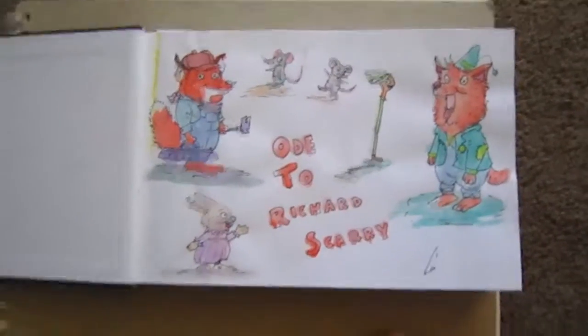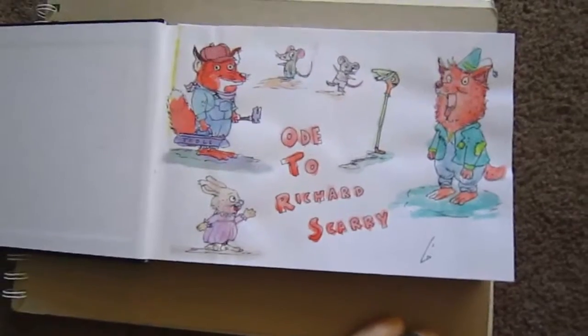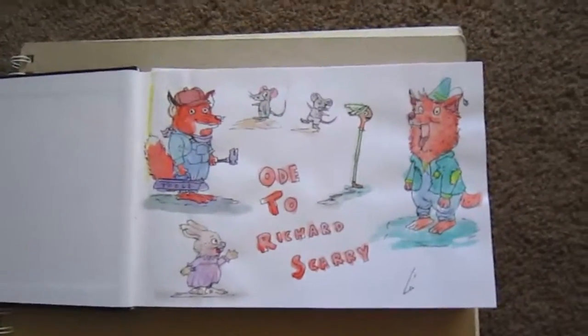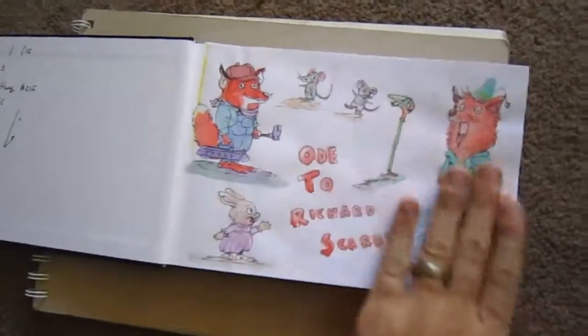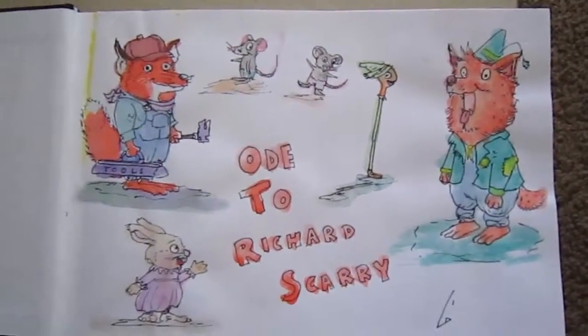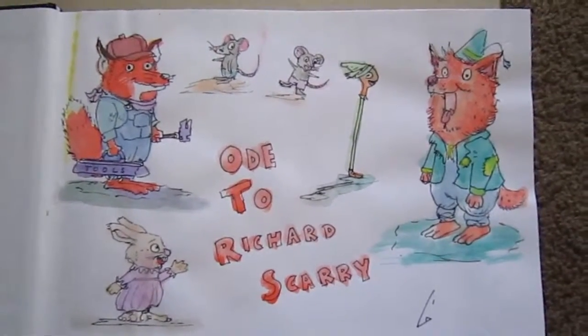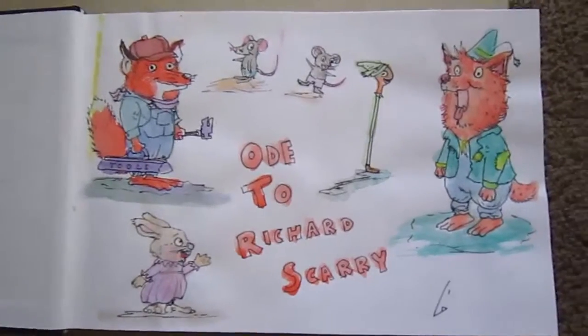I started off with an ode to Richard Scarry. One of the first books I ever read as a little kid was a Richard Scarry book — it was basically a big book of little creatures. I thought it'd be nice to practice some watercolors and do a little Richard Scarry theme.